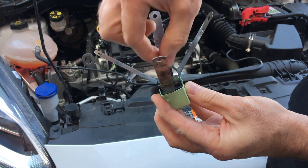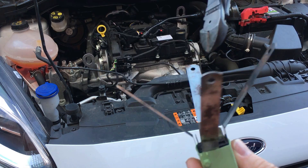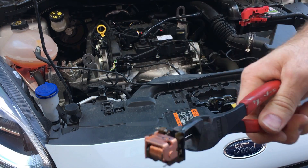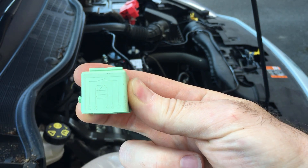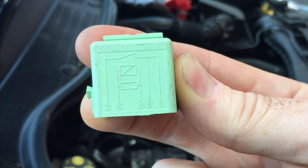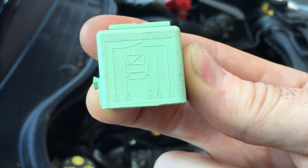Simply pull the middle of the relay out and there we are — there's our coil. On the side of the relay we've got a diagram of where the pins are. You can see in the middle that we've got pin 85 and 86 for the coil.